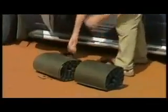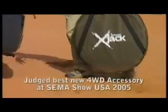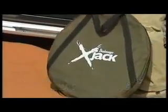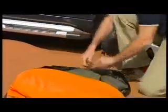The simplest way is to lift your vehicle up onto the surface of the sand. The Bushranger X-Jack is ideal. This product won Best 4WD Accessory recently at the prestigious SEMA show in the USA. The X-Jack is simply a reinforced bag designed to inflate and lift your vehicle in soft stuff.